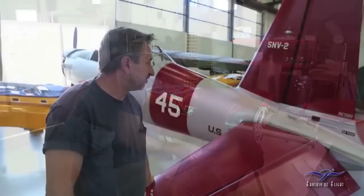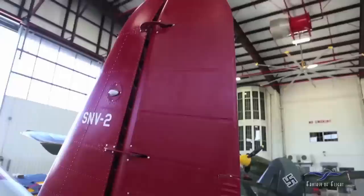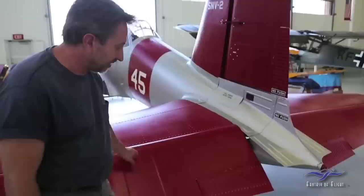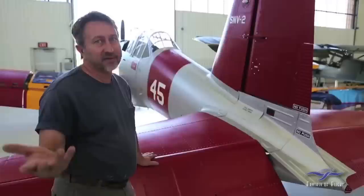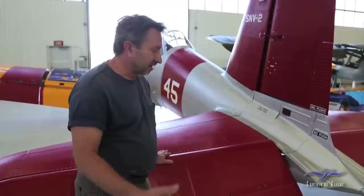We also installed replacement trim tabs — these were corroded. The rudder was fine but the elevator trim tabs were corroded, so we had to source some new pieces. If you notice, they have a little extension on them. These airplanes were surplused after the war and certified by the CAA — which is now the FAA. There were some changes required to the airplane, and one of them was a two-inch extension to the elevator trim tab. Apparently they didn't feel there was enough elevator trim tab travel or response, so they had to add that, and that is still required today on the BT-13 airplanes.